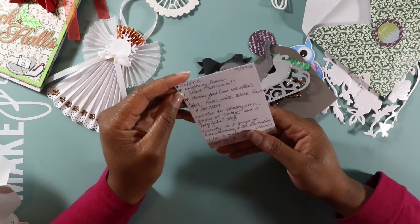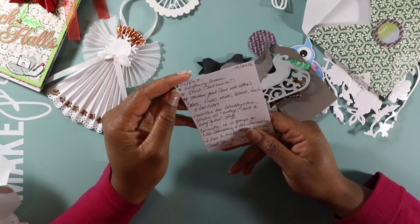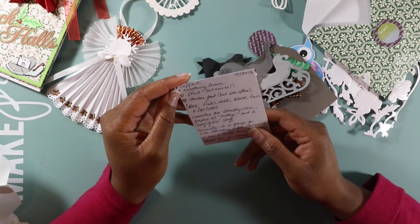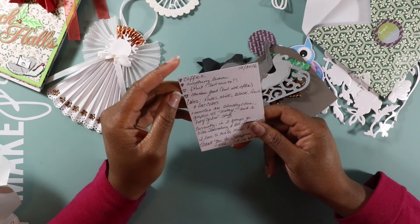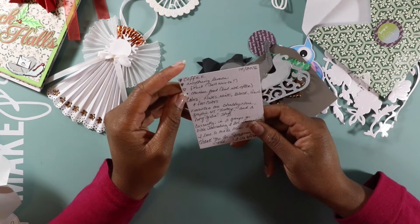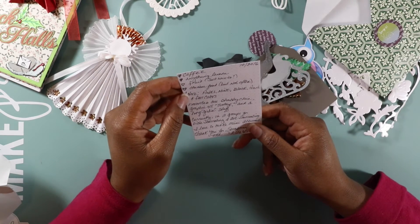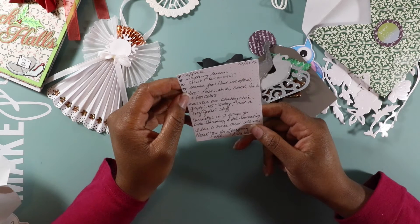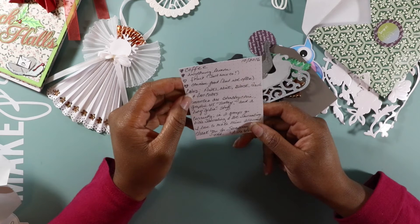She also included some of her favorite things — coffee, anything lemon (me too, I love lemon-flavored sweets and fruits), Chinese food — I like Chinese food too. She has in parentheses 'not that often.' I know, right? The fried rice will pack on the pounds.